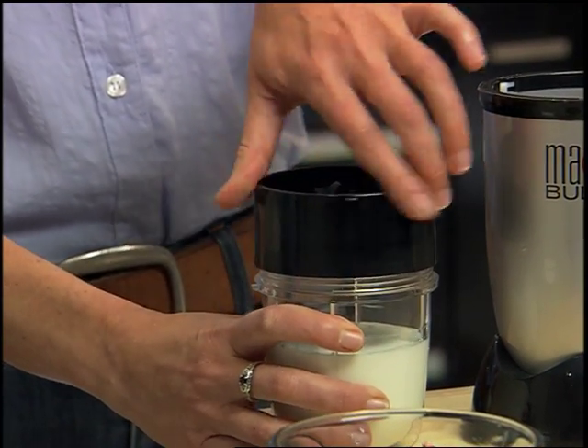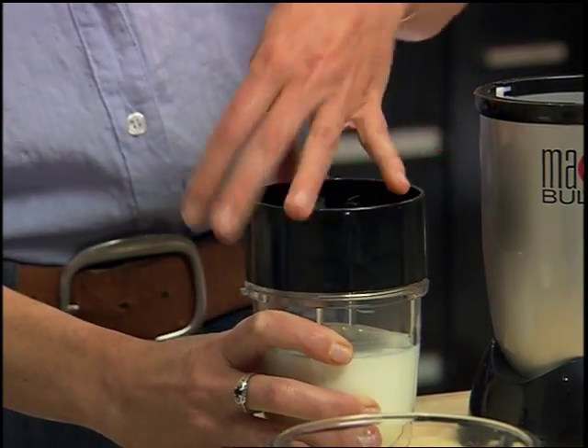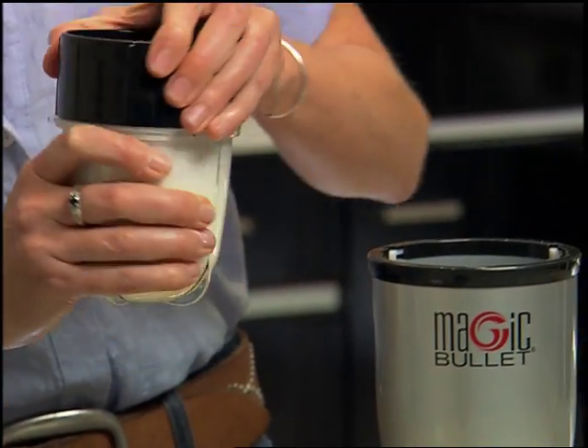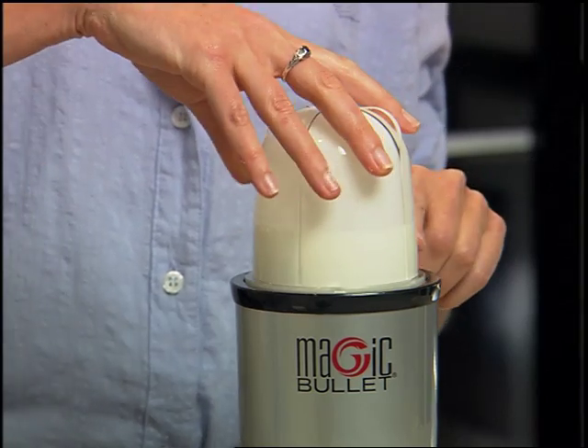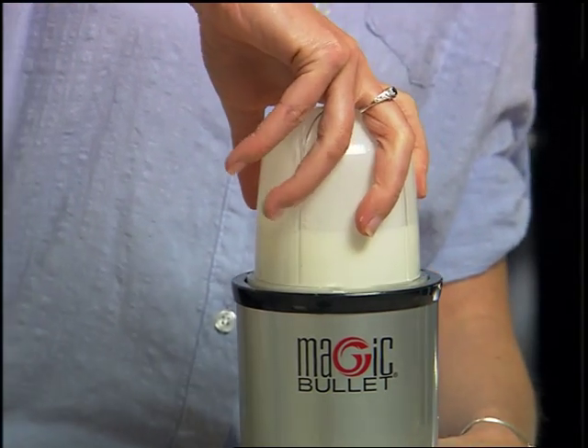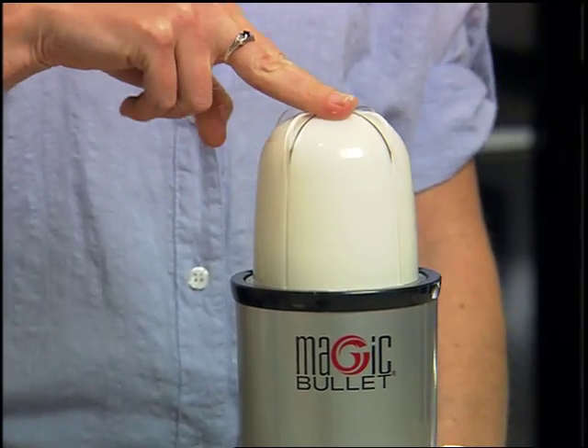Now I'm going to twist on the flat blade and then put it on the Magic Bullet base. For whipping cream, you're going to use the lock-on technique: line up the tabs, push down, and twist — and keep it there.